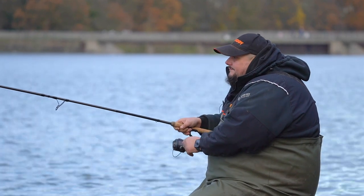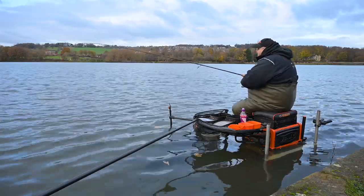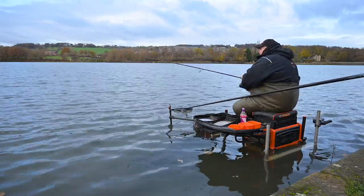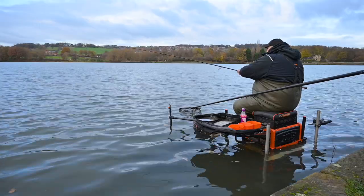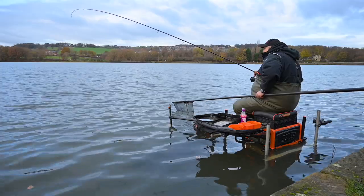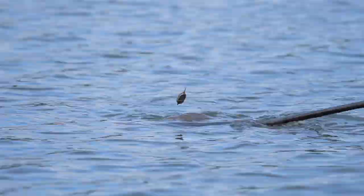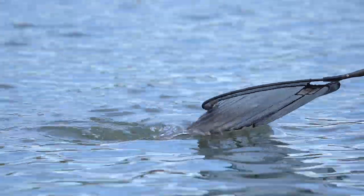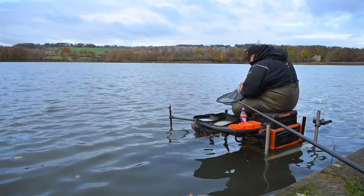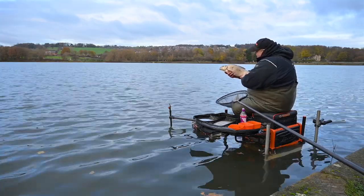We're just letting the rod do the work and winding in very gently. We've had some skimmers today touching four pound, and I think this is another decent one — let's just concentrate on this last section and hopefully get him in the net. There he comes — a nice bream! The ones we've caught today have been a lot lighter than this one, and this one's a bit darker than a normal bream would look. What a fantastic bream!